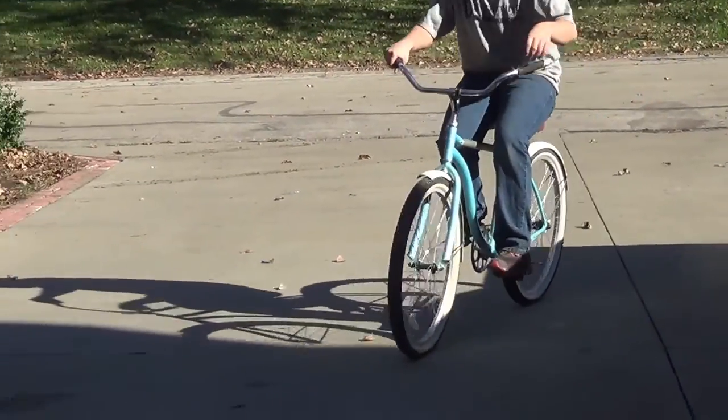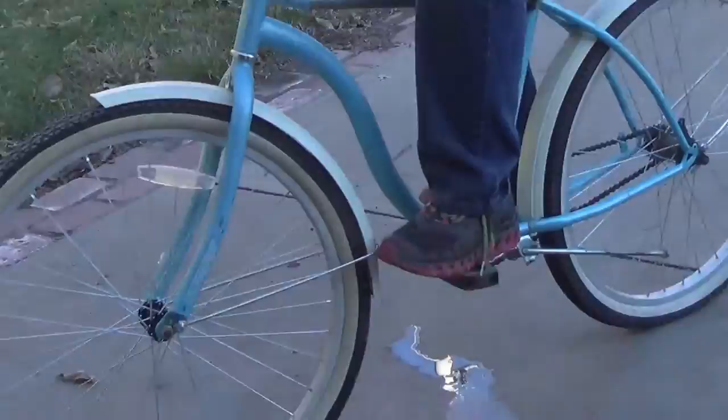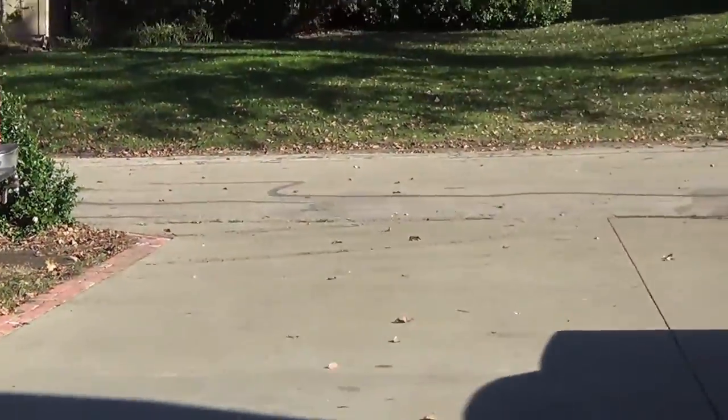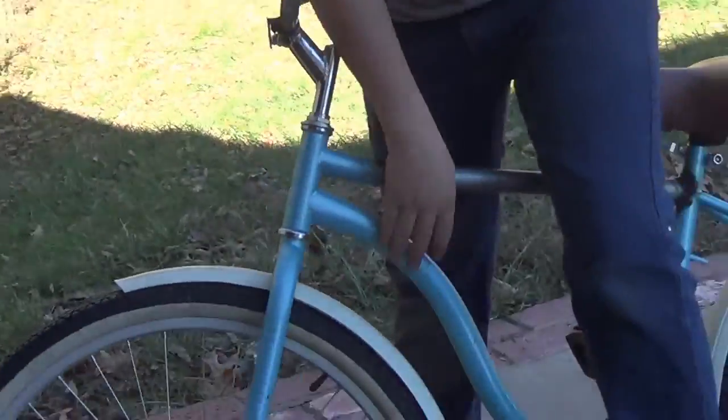Working pretty good. Test out the brakes. Looks like everything is working how it should, so now we can start mounting the engine in it.